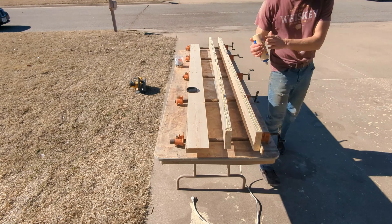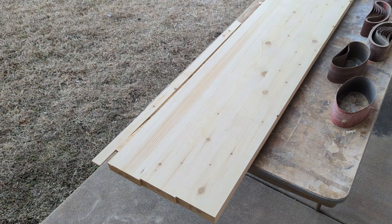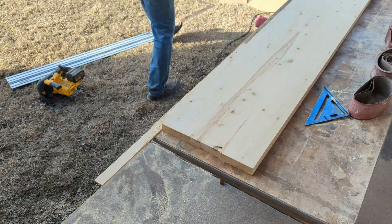Now that the base is all complete, I move on to the bar top. To match the legs, I'm also using pine for this. It's not a very strong wood, but I'm going to put epoxy over it and that will make it plenty durable.